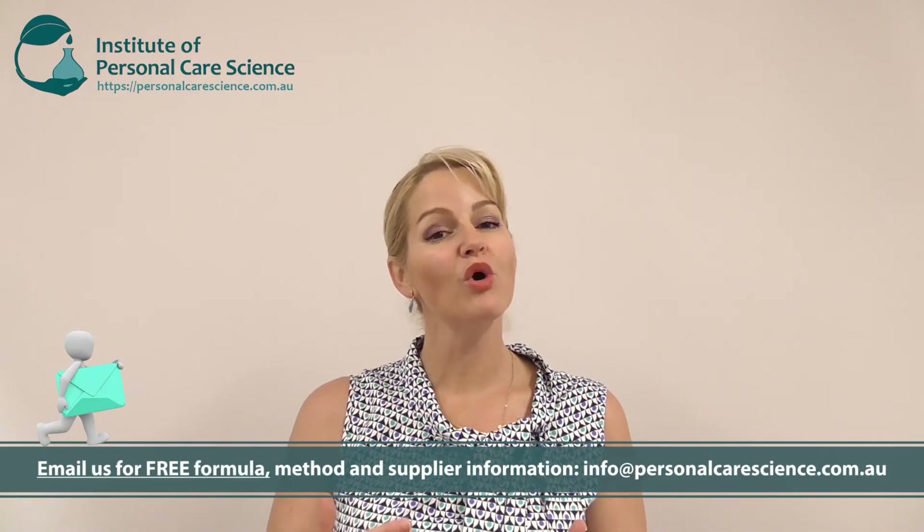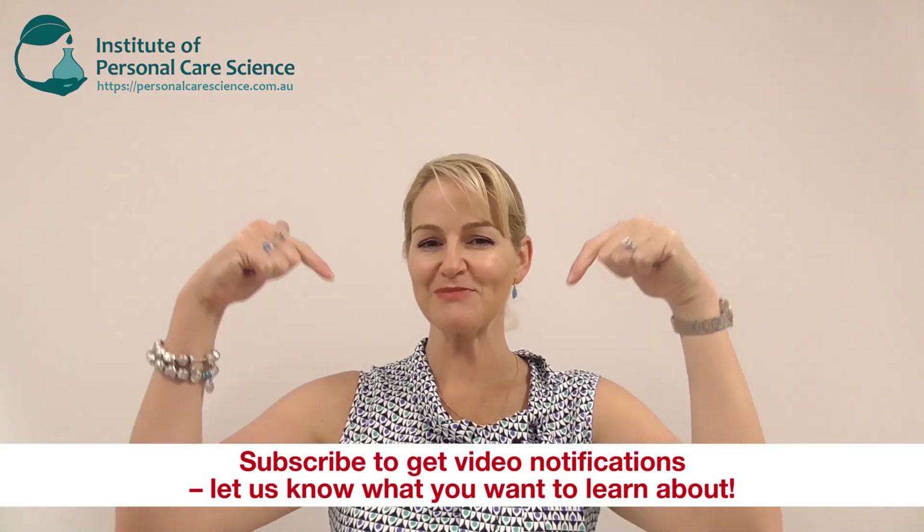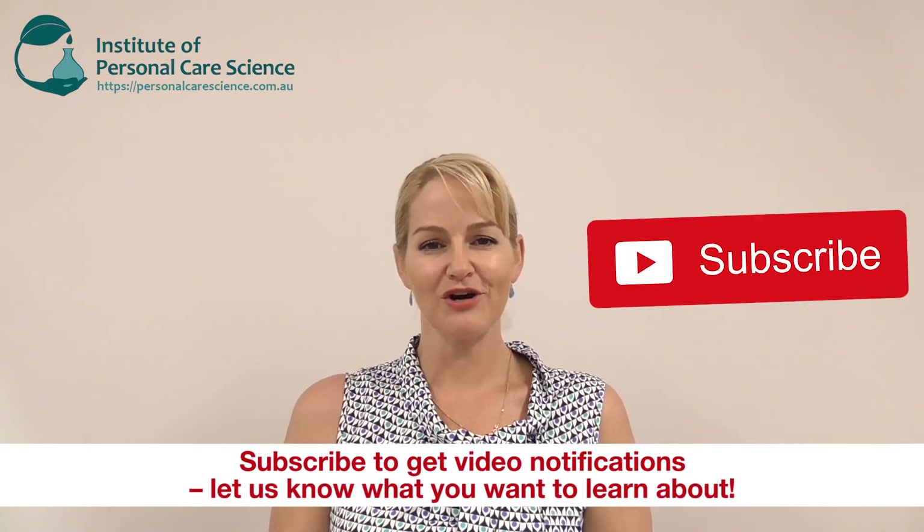Remember to contact us for a copy of this formula — I've also put some notes in that formula about what to adjust to suit different hair types. Remember, the more weightless the finish, the more volatile material you need. If you enjoyed this video please give it a thumbs up, leave any questions or comments below, and remember to subscribe to receive notifications about all our videos. Happy formulating!